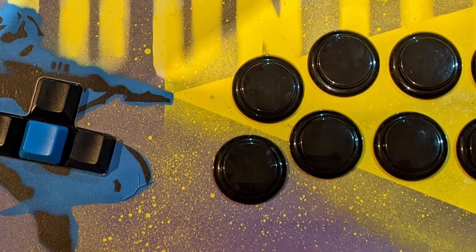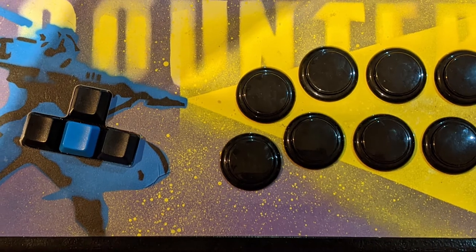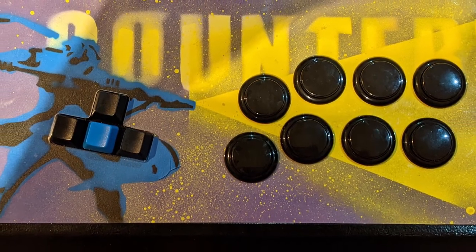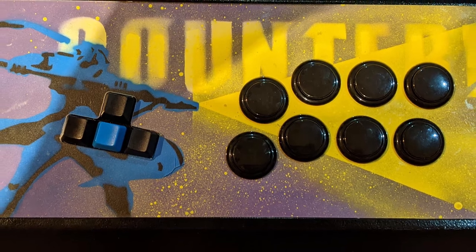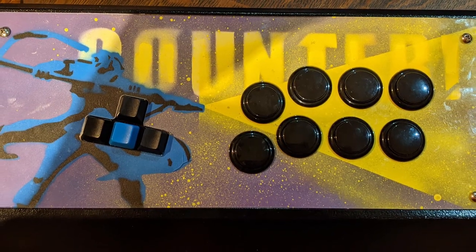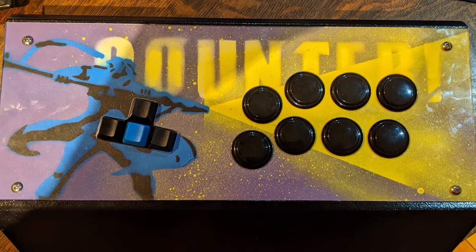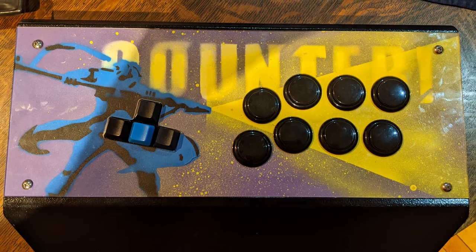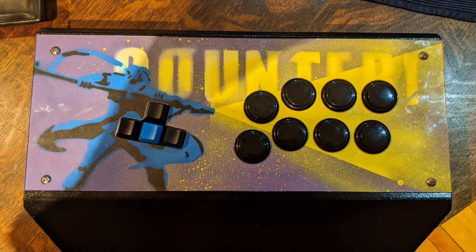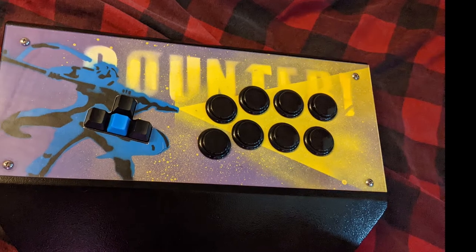We have the final product here. I actually ended up washing the plexiglass a lot, but it's pretty hard to tell because the dirt was mostly yellow and the paint was mostly yellow on the plexiglass. But yeah, that's the final product all put in the mixbox. I didn't actually expect the blue buttons to perfectly line up with the colors of Sin Kisuke here, but it looks like I planned it because it all lines up good, so I'm happy with that.